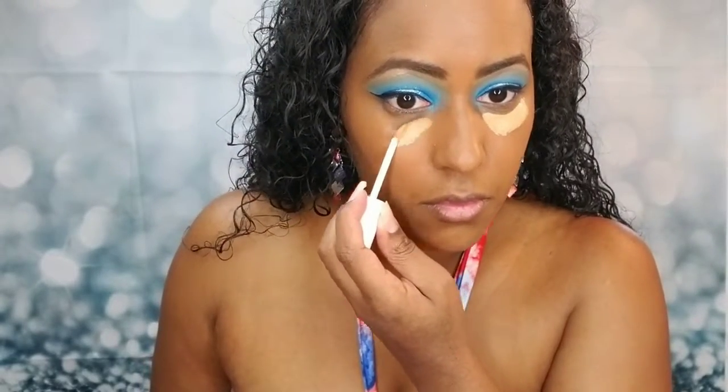For concealer, I'm taking the Fenty Beauty Pro Filter concealer in color 330 and putting that under my eyes — trying not to go too heavy on the concealer today since I'm going to be outside. For contouring, I'm going to use the Juvia's Place concealer in number five, and for my nose I'll use number eight because I don't like my nose contour to be super dark.